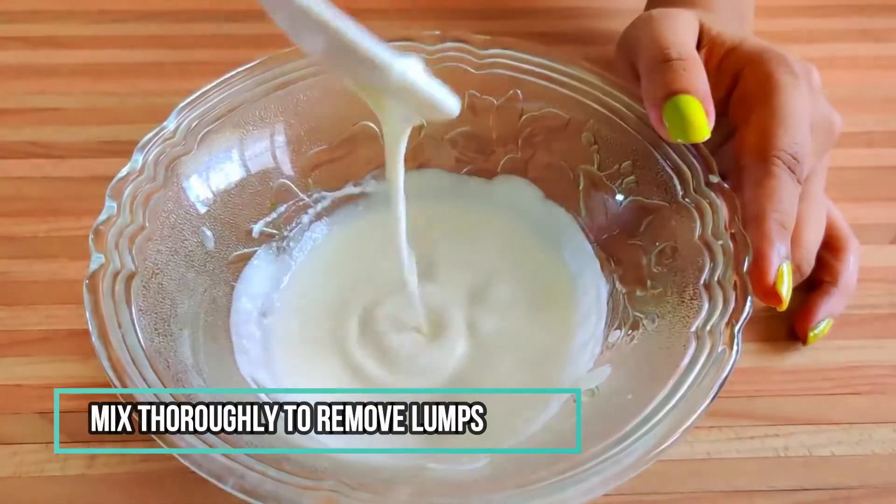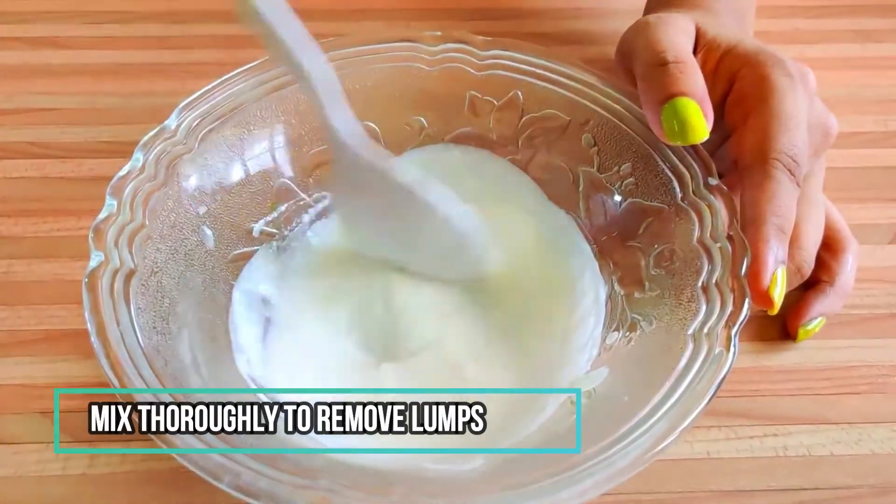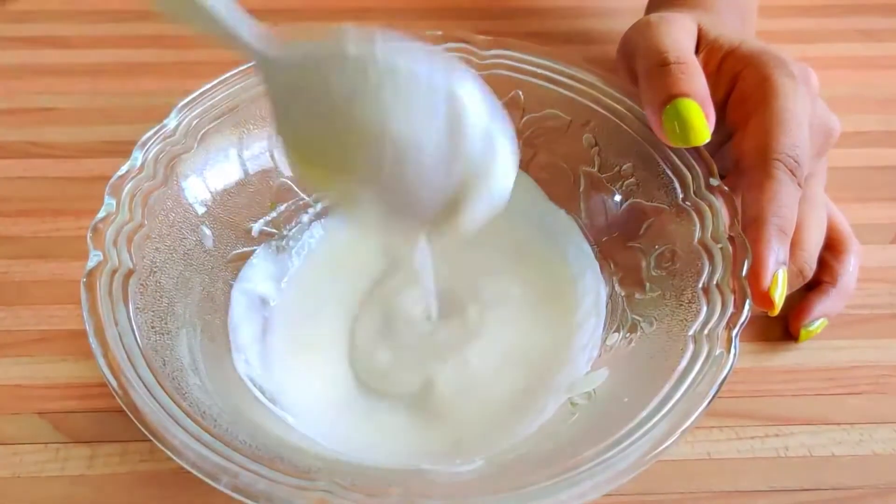You don't want any lumps to form in the mixture, as it might get difficult to rinse it off.